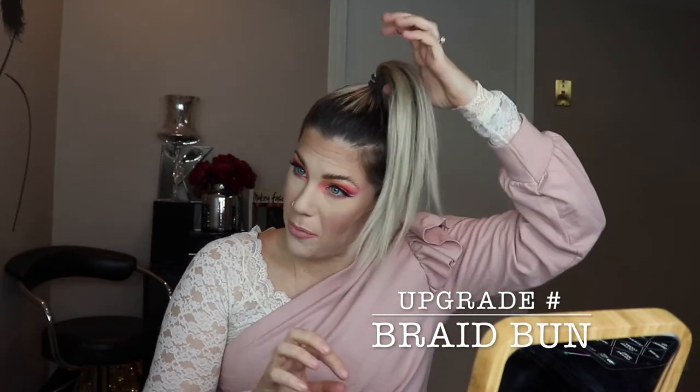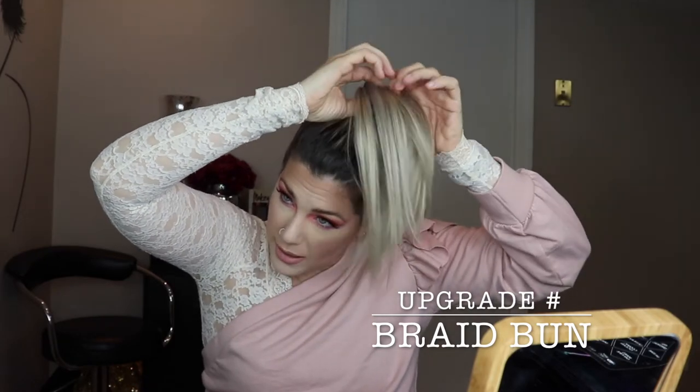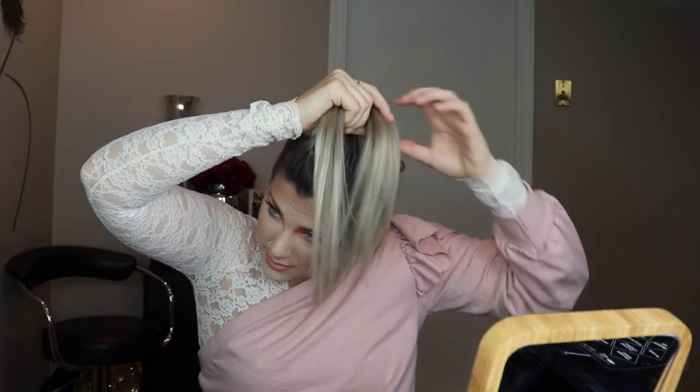Another thing you can do to make your bun a little more interesting is to braid it before you actually secure it. Depending on the braid you like, I'm going to show you both ways. Just take your hair, divide into three sections, and do a really rough braid. Once you've completed your braid, if you like a tighter look, just wrap it around itself — that'll give your bun these sort of texture bumps from the braid.